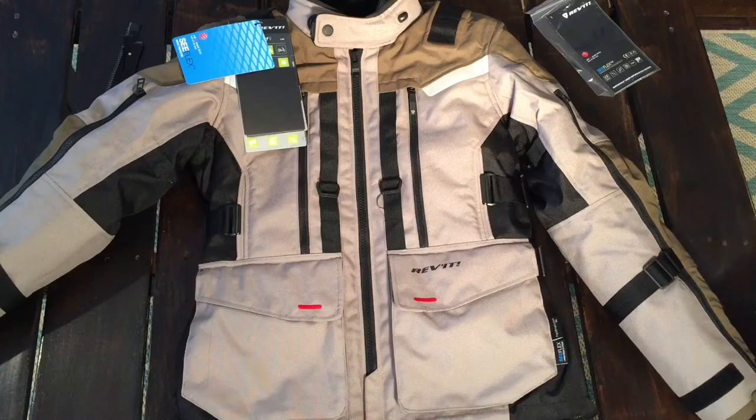Okay so this is the Revit Sam 3 — it's the new version of the Sam 2 jacket. They have, I believe, three different colors besides this one: they have a blue, a black, and I think they call it like a gray or silver and black or something.